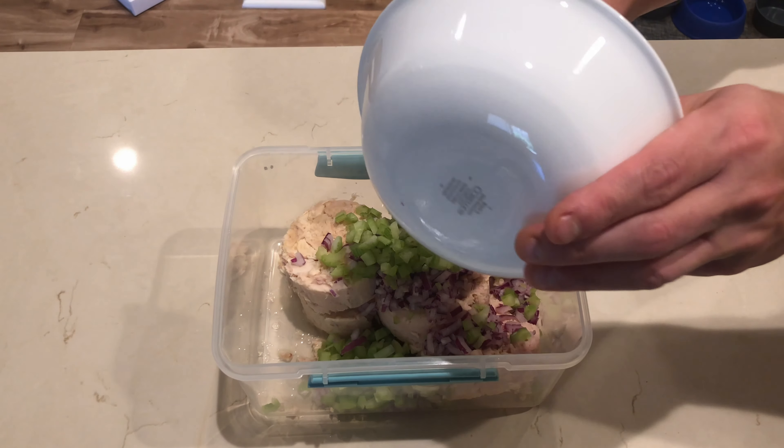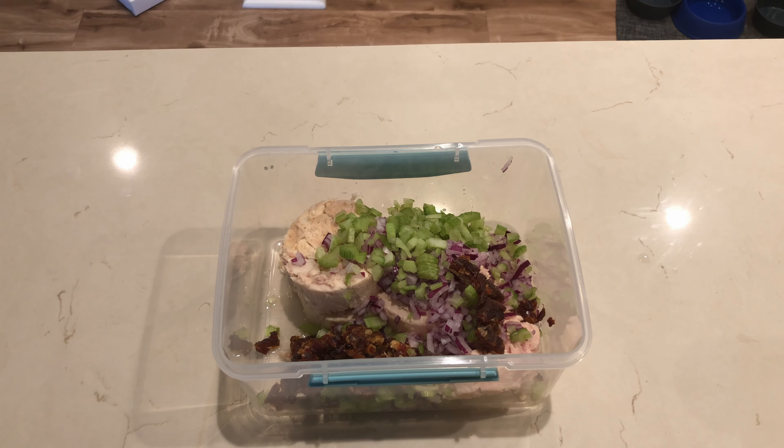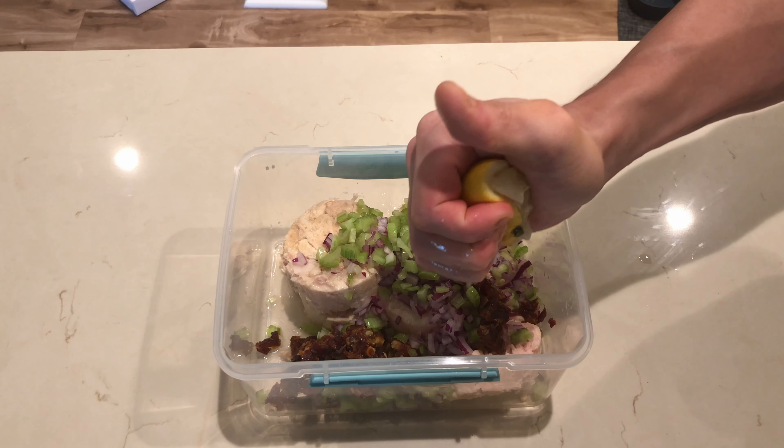Next, four large pitted Medjool dates, which I have minced as well. You don't have to use dates — you can also swap these out for grapes or cubed pineapple. We're going to cut one whole lemon and squeeze the lemon juice into our container.